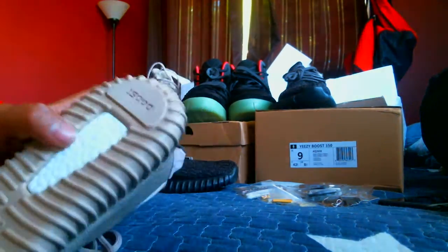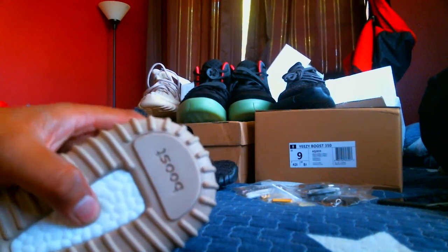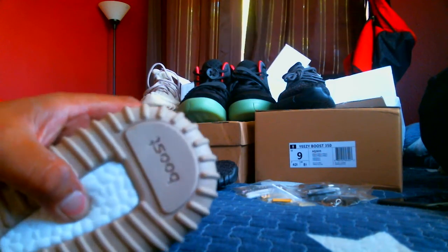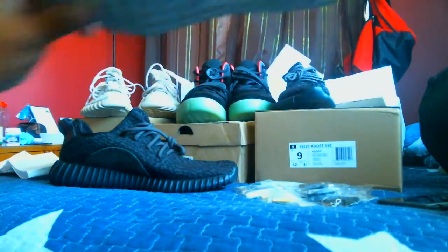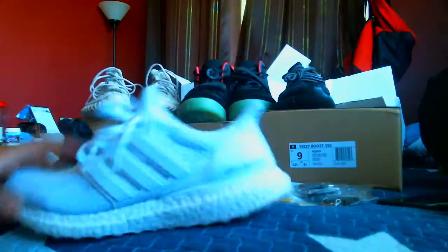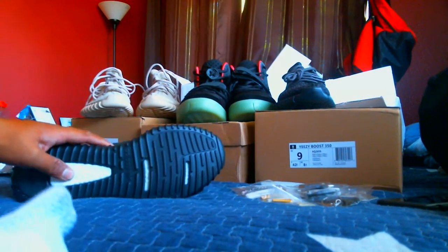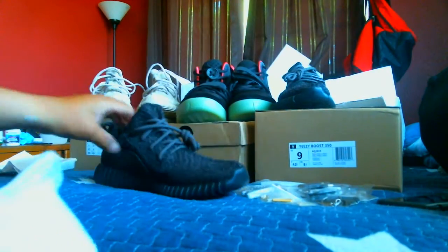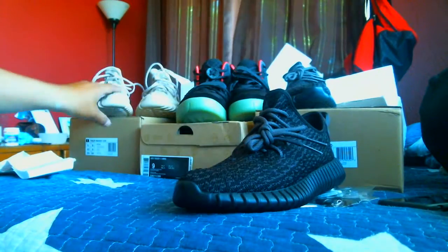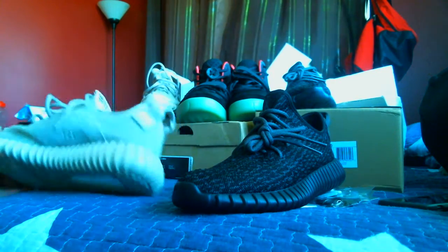The boost material is really comparable to real boost as far as how it feels. This here is a pair of retail Ultra Boosts, and I've got to say that the boost on these replicas comes damn close to them — if not, they are boost material. The shape overall looks fine to me.